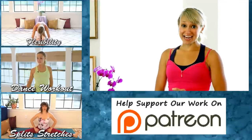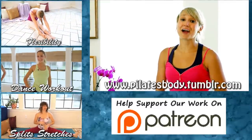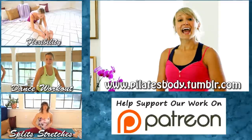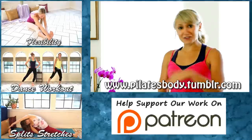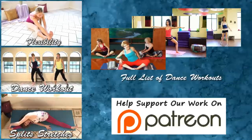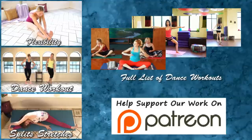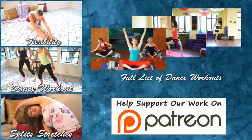Thank you guys, you did great. Please favorite this workout so you can come back and try it again. Subscribe to our channel for more videos. And to learn more about me, visit PilatesBodyATX at Tumblr.com. Be sure to check out the other dance total body workout videos in this series. And may the force be with you — I'll see you next time. Bye.